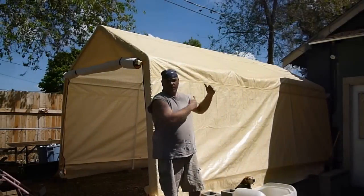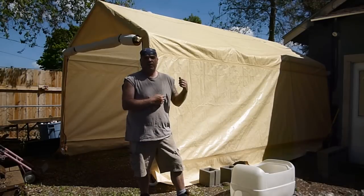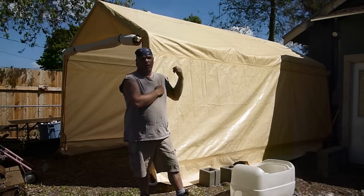Hey YouTube, Sam here. We're about to build that. Stick around until the end and I got 10 or 11 tips on things to do and not to do on building this shed or portable garage, whatever you want to call it.